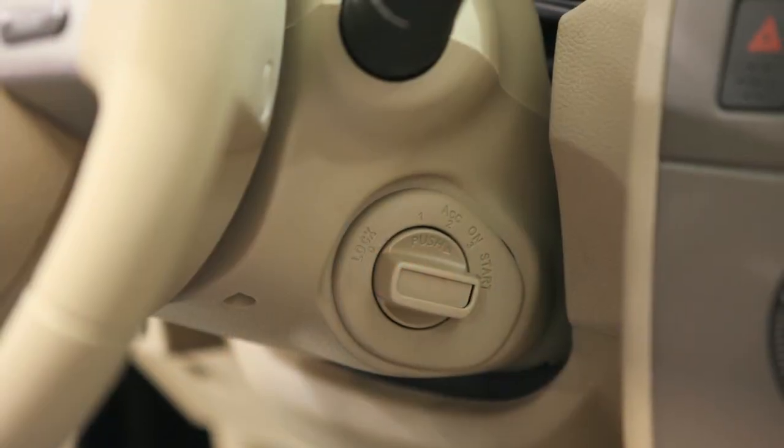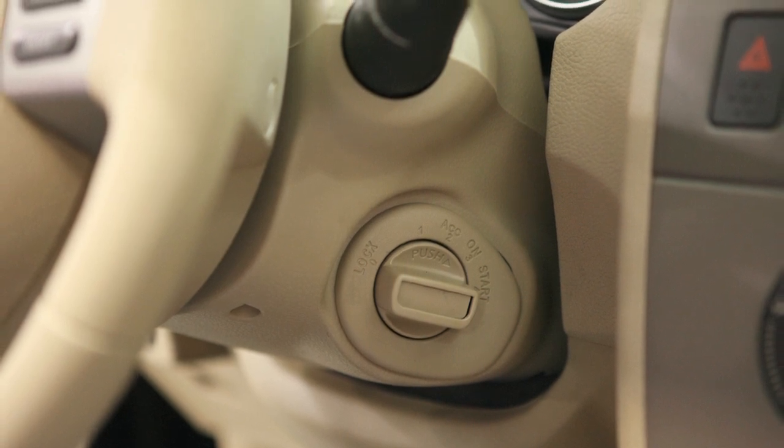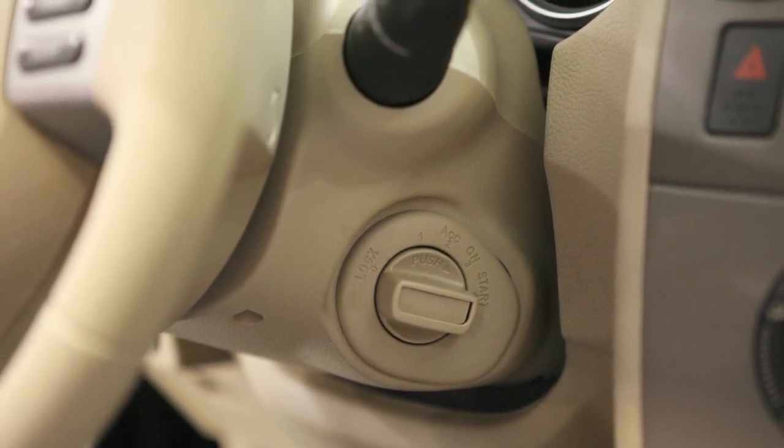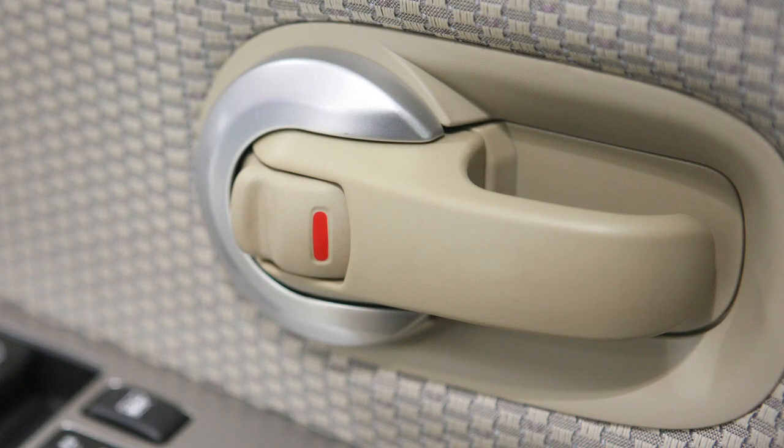To prevent accidentally locking your key inside the vehicle, your Intelligent Key has lockout protection. If you exit with the Intelligent Key inside, it will unlock all doors immediately and sound a warning chime as soon as you close the door.